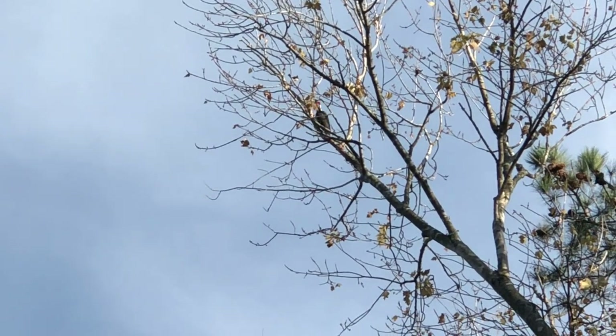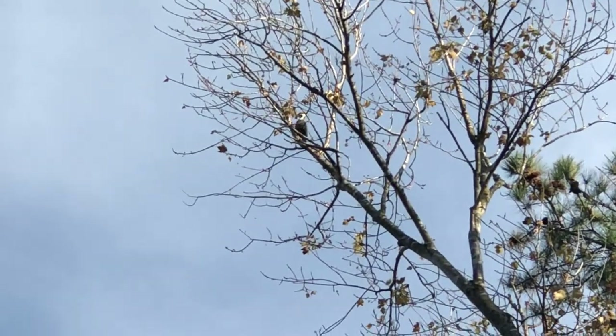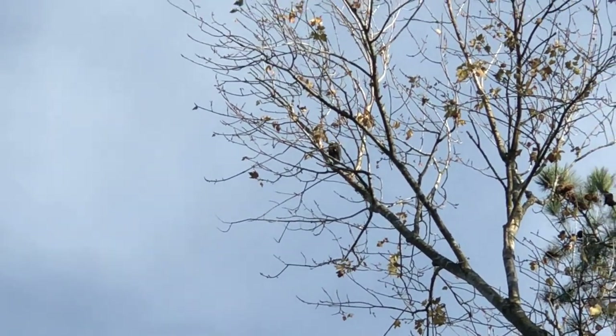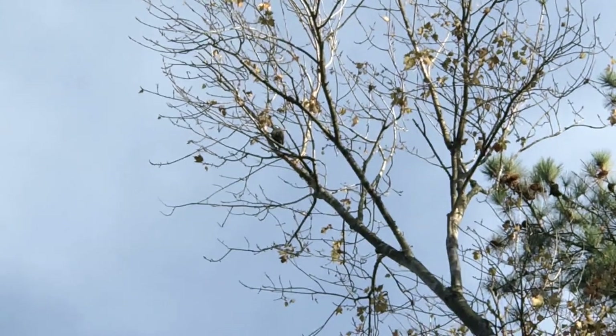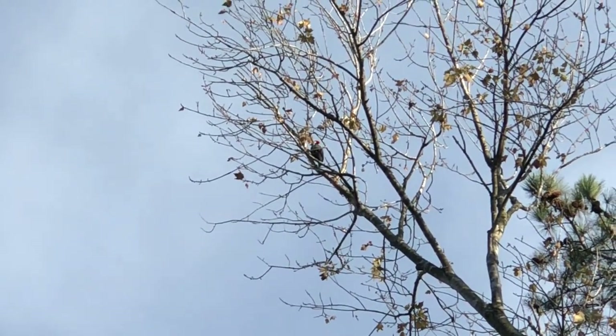So we're going to get this started and the first thing you're seeing is a woodpecker that I saw in the fall, just hammering away — I was able to get a little video of him. And then we'll transition into some other stuff.